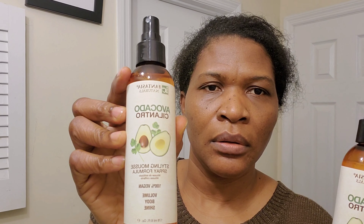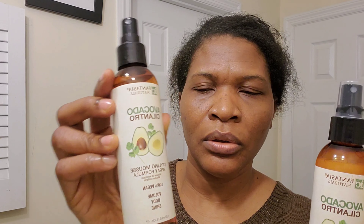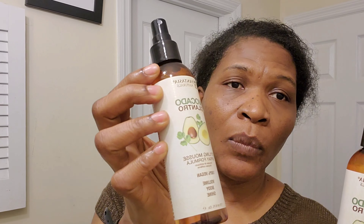Hey guys, welcome back to the channel. Today I'll be doing an avocado and rosemary hair mask. I went ahead and blended my avocado instead of using a fork to mix it, because I don't think it would properly mix with a fork.